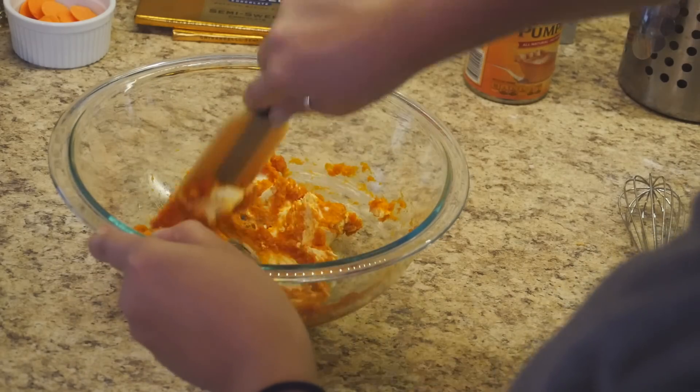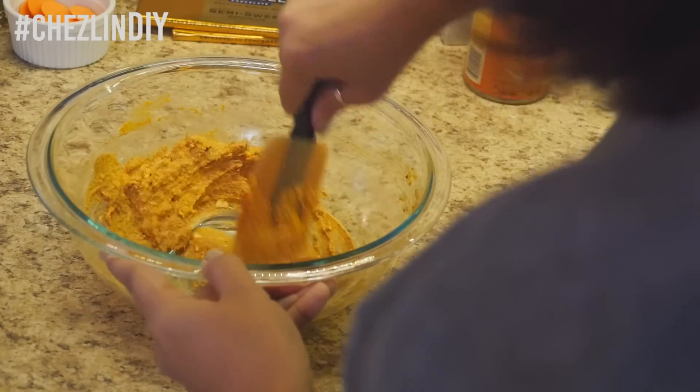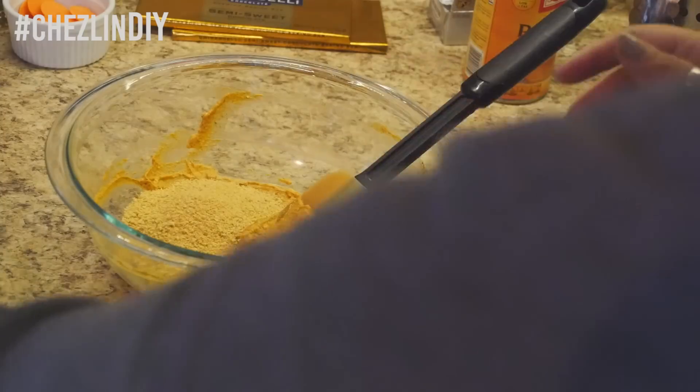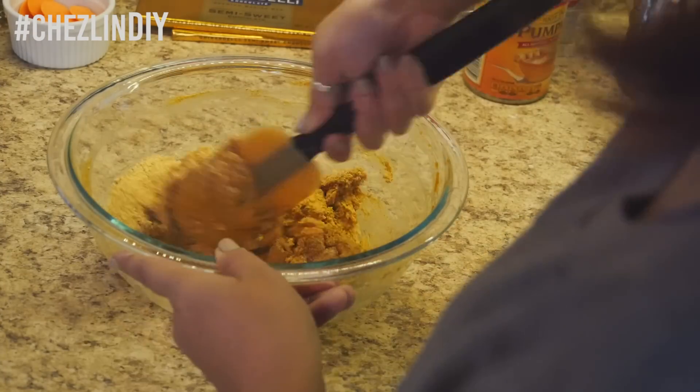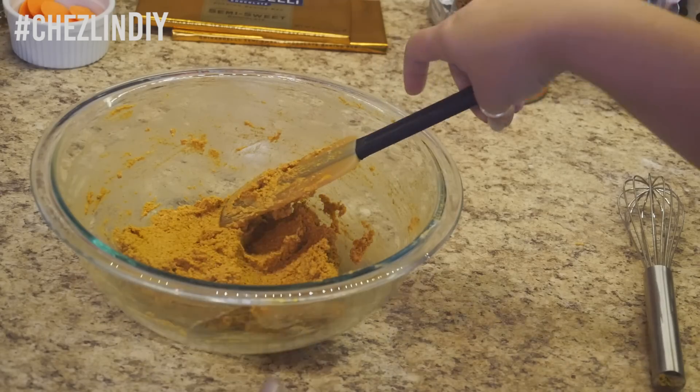Mix together the pumpkin puree, cream cheese, sugar, and spices. Then mix in the crushed graham crackers. Set aside while you prep the molds.